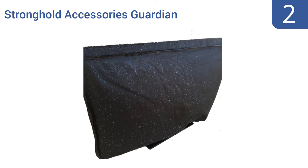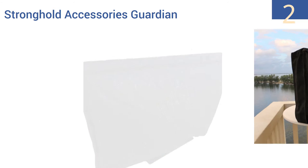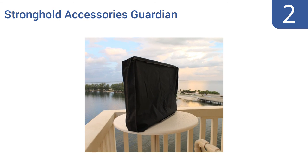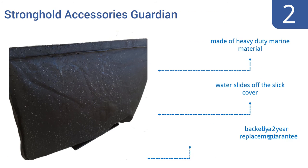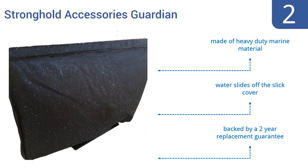At number 2, maximize the life of your outdoor TV with the Stronghold Accessories Guardian. It fits most 42-inch flat screen televisions and offers 360-degree protection. It also features a Velcro flap on the bottom to create an added seal. It's made of a heavy-duty marine material and water slides right off it, and it's backed by a two-year replacement guarantee.